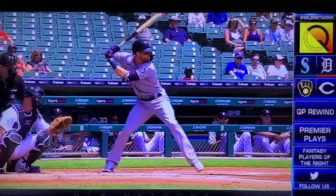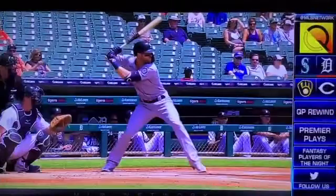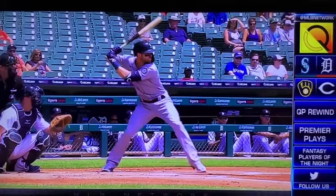Look at how his hands are going back at toe touch. Top hand a fist away from the back shoulder. Bat at about a 45 degree angle. Look at how he's gotten the weight off of his back leg. Nothing has gone on to the front leg.